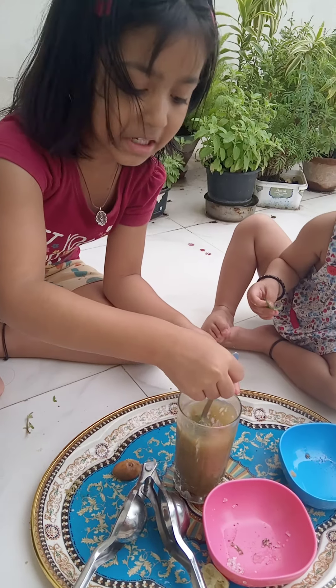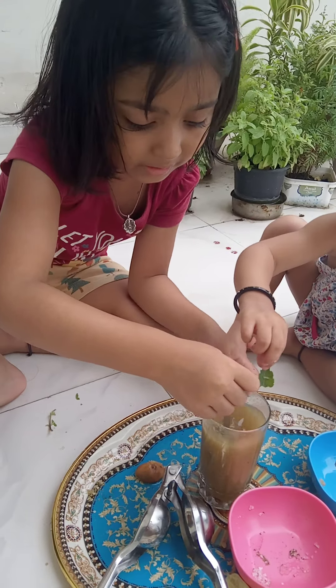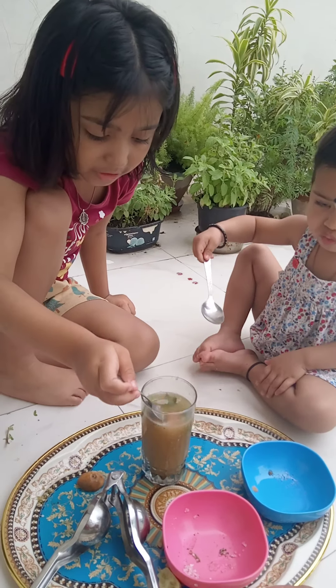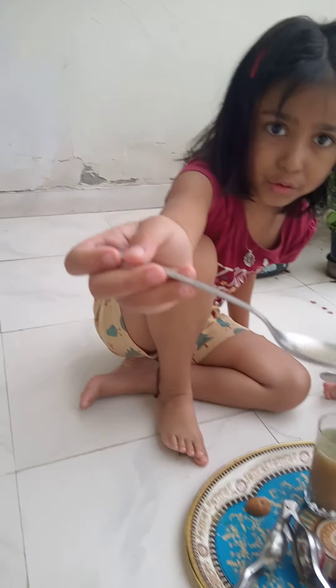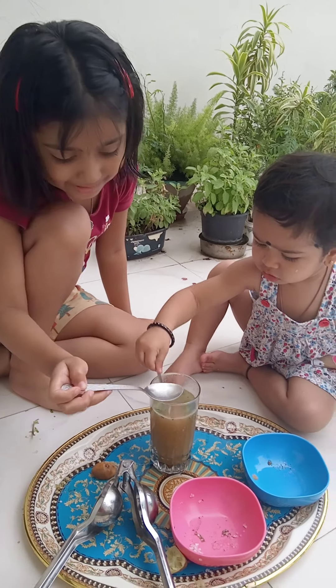Look at the color below. Look at the color. Look at the brown. Look at the glass. Beautiful. Wait, wait, wait. Let's taste it. Just taste it. Let's taste it. How is it? Tasty? Let's taste it. It's very tasty. Wow.